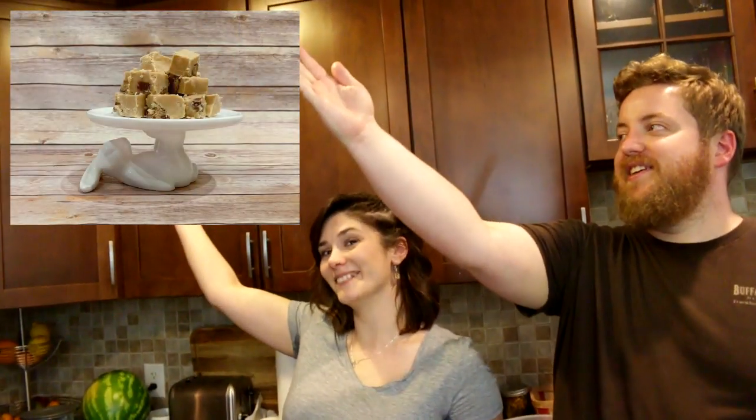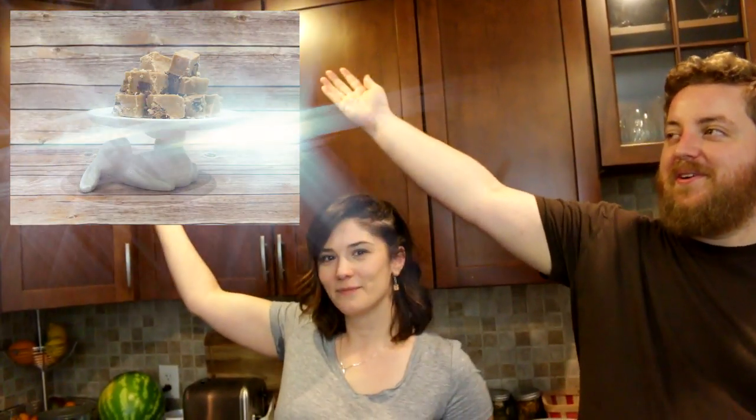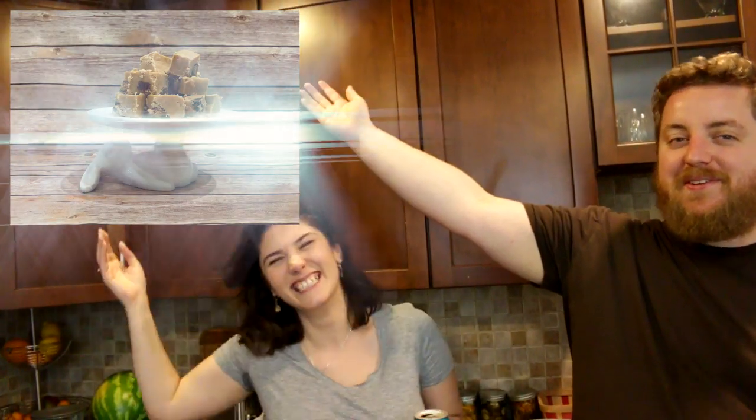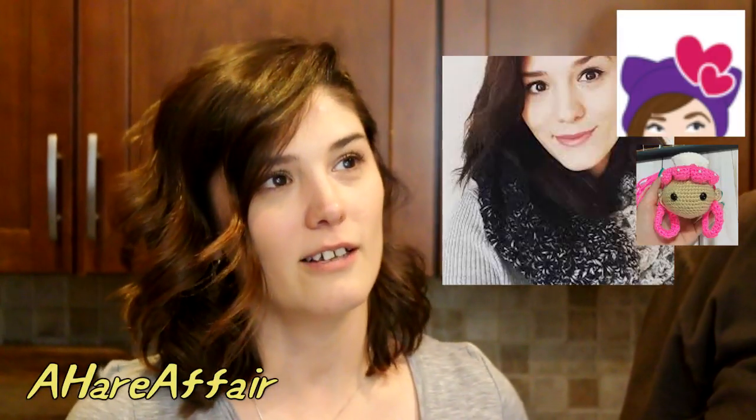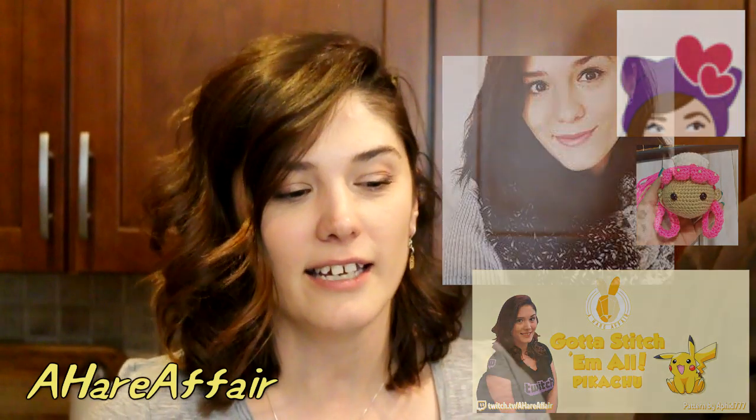Tonight on the show we're going to teach you how to make a Reese's Cup Fudge. It looks like this. Ashley, who are you and how did you end up on the show? I'm a hair repair from Twitch and Instagram, Facebook and all of the other social medias. And I generally crochet, but this is a recipe that my mom stole from the back of the can and then I added a bunch of stuff to it after she added a bunch of stuff to it — and that's how Americans cook.